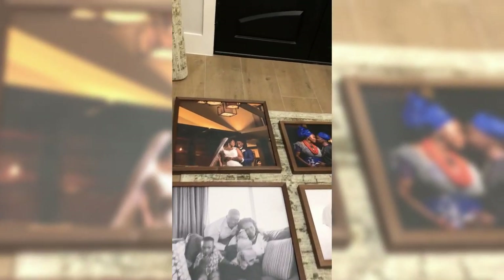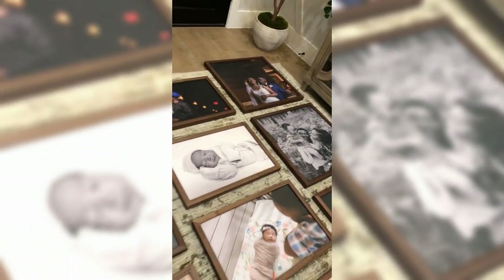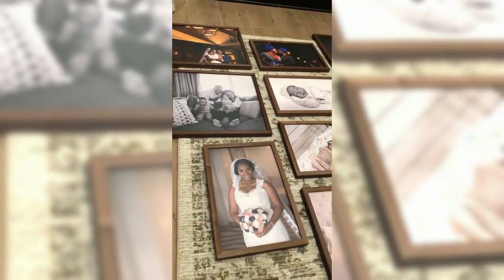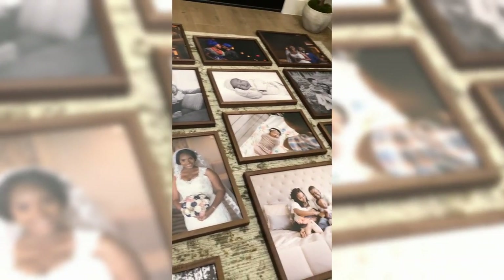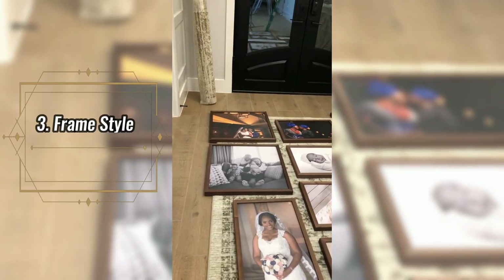Here are the frames — they came in a really big box and were packed really well in bubble wrap. I've had these stored since early 2020 and they still look absolutely perfect.